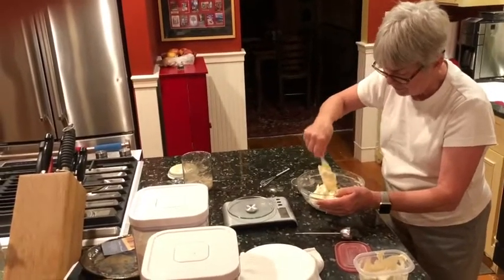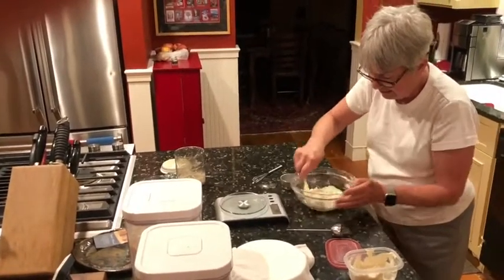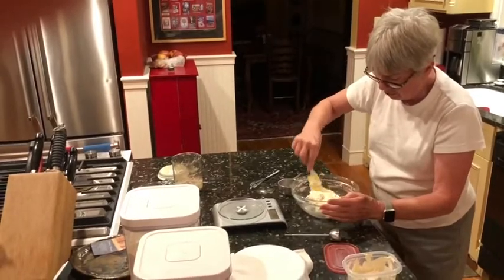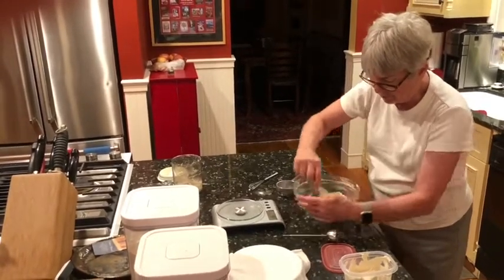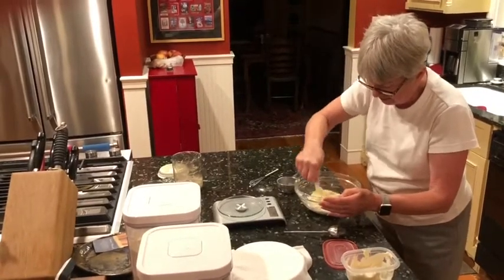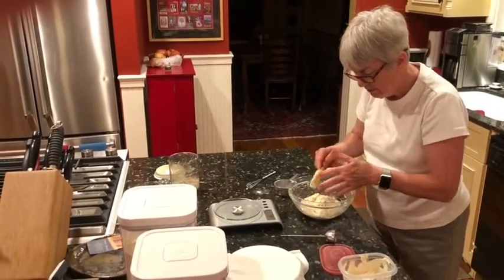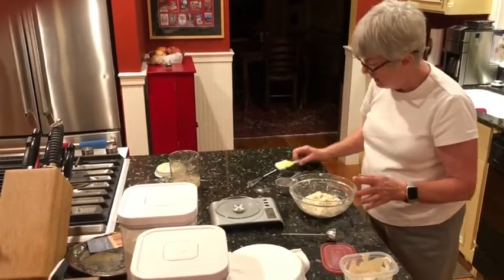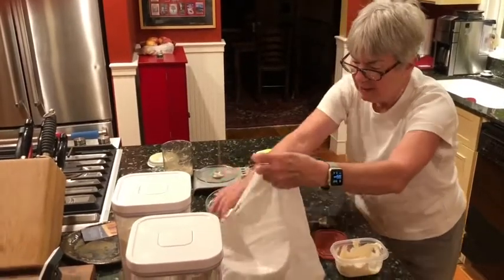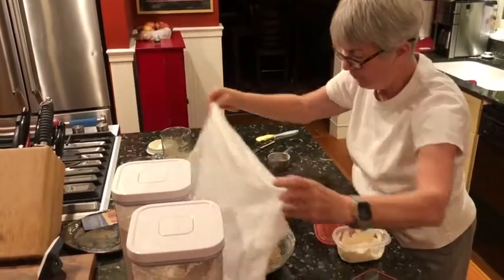Tomorrow it will take on a characteristic smell — a fresher smell than the starter right now, which is sort of vinegary. Refreshing it gives it a fresher smell, and it actually affects the bread depending on how old the starter has been. Now that's my starter — I'm going to put it under the same towel so that it doesn't dry out or form a skin.